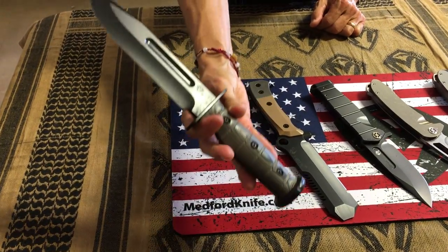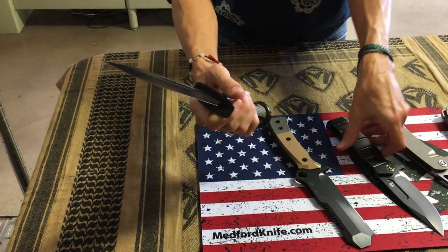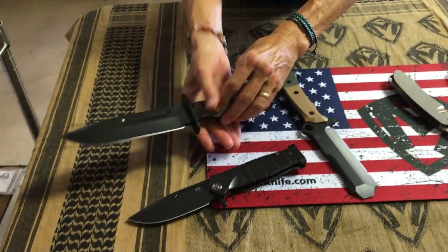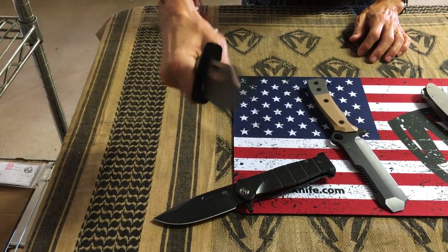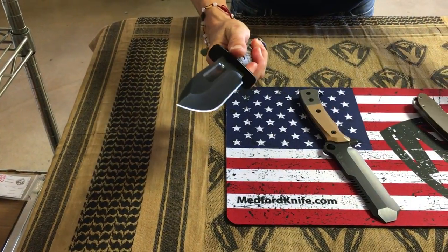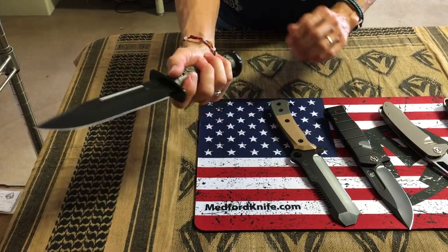Last knife on the table: the USMC Fixed Fighter, which is the accompanying knife to the folder. This does come with a leather sheath. The handles have been milled and cleanly placed on this knife — just a lovely grip. Nicely rounded and contoured.